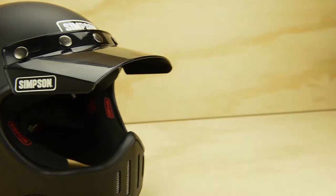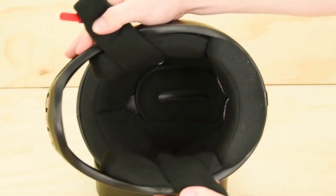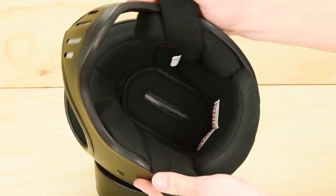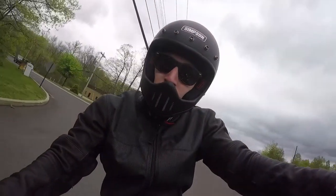Moving inside the helmet, you'll find a comfortable liner. The helmet ships with an extra set of cheek pads if you need more width in that area — simply velcro them in or out. One downfall is that the interior liner itself is not removable, so it'll be tough to wash.